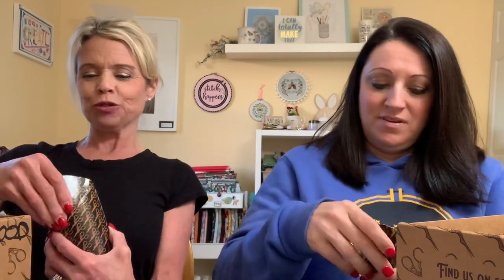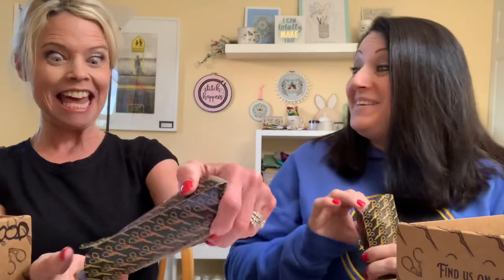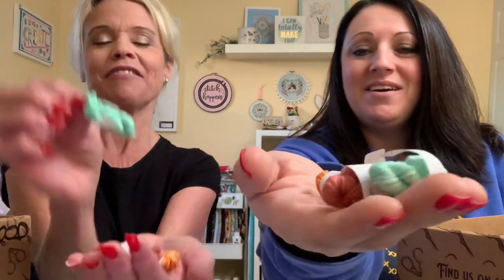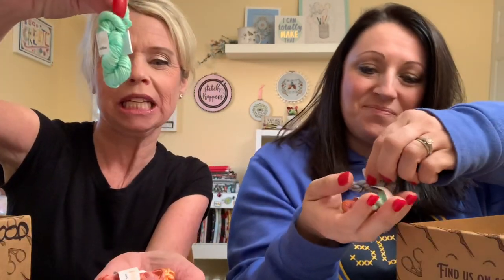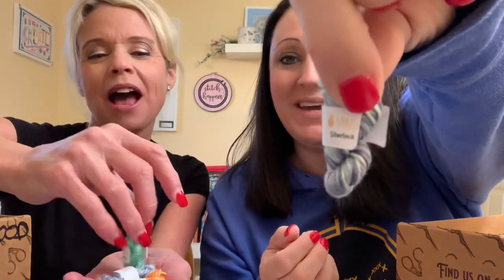It looks like some specialty gloves — they always have fun packaging, and this one has scissors on it too. These are — do you all know who made these? These little tiny silks. I love how they're packaged. They're so pretty, and the names of the colors are written so tiny. These are by our friend Ymir, and it's Almond M&M.